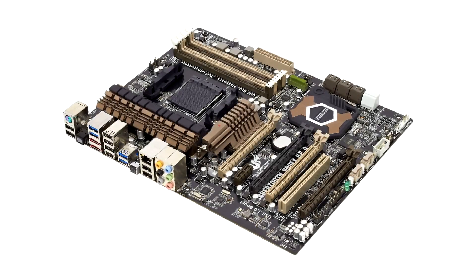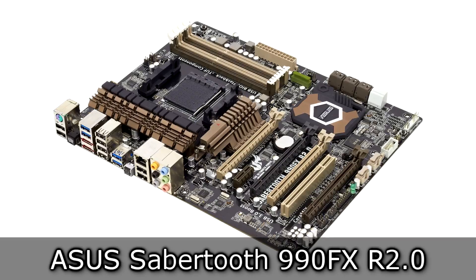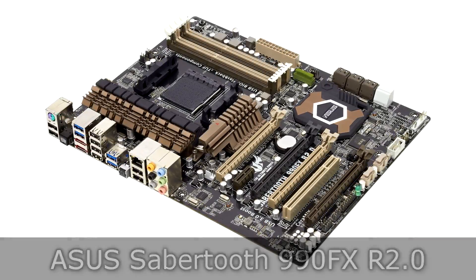Welcome to the Niklas 11x12 technology. Today we are looking at the Asus Sabertooth 990FX R2.0, a 990FX AM3 Plus motherboard.